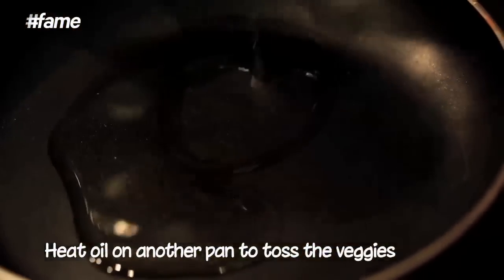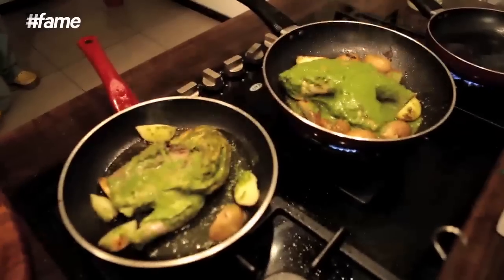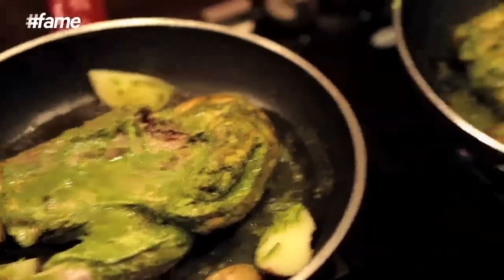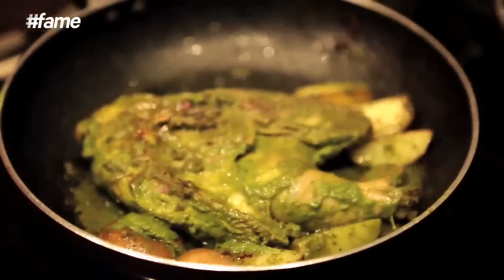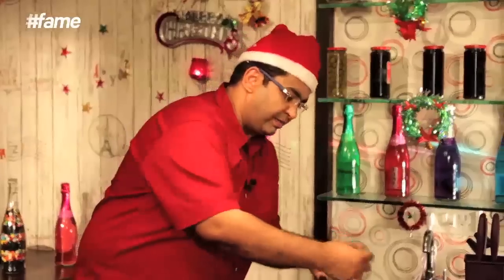And on my last pan, I am going to do all the other veggies. The pan is hot. I am going to add some zucchini, roughly cut some peppers, some diced onions and some capsicum.